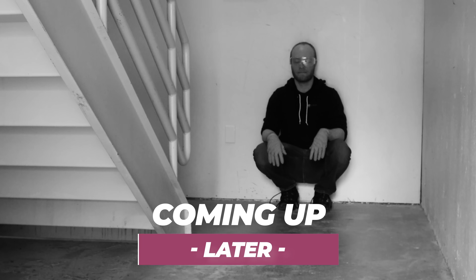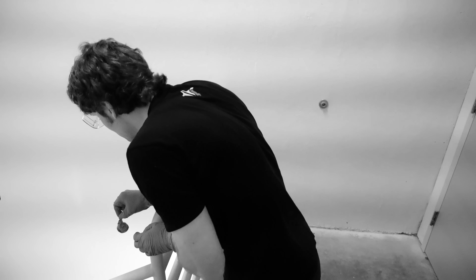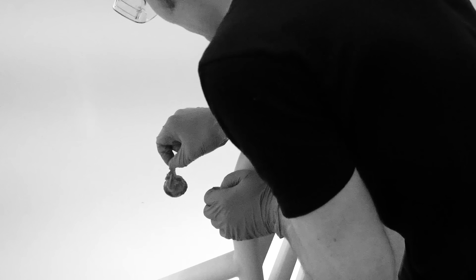Are you ready, Justin? Ready. Don't sound so excited. I'm not. All right, get it in here.